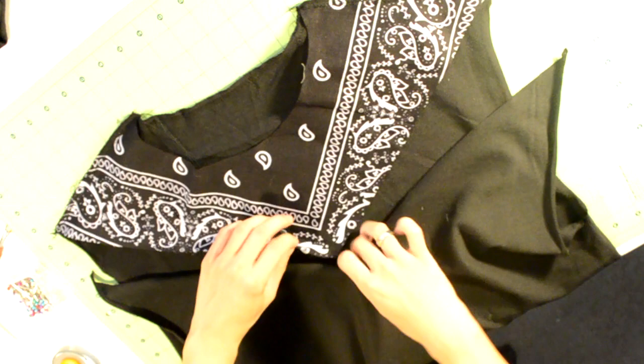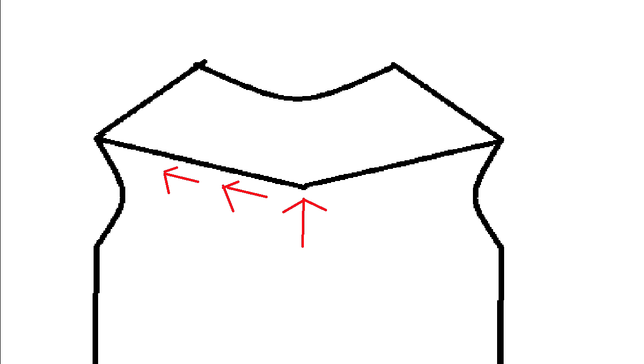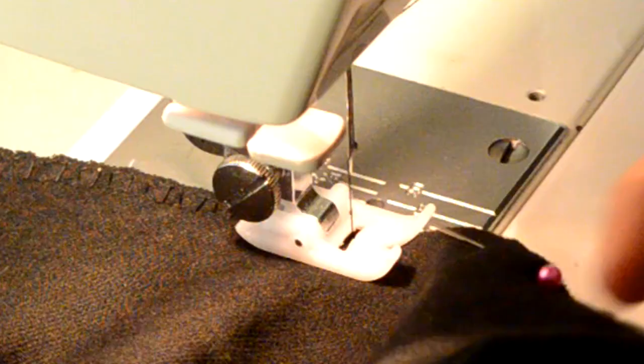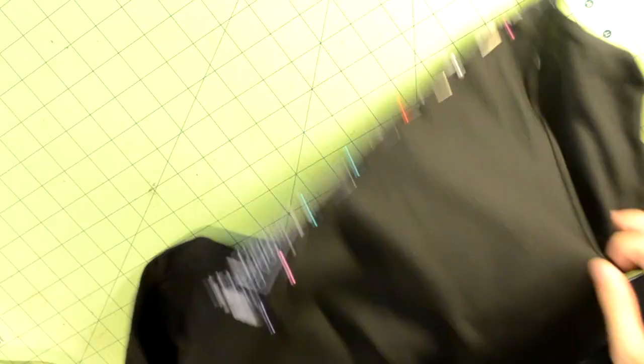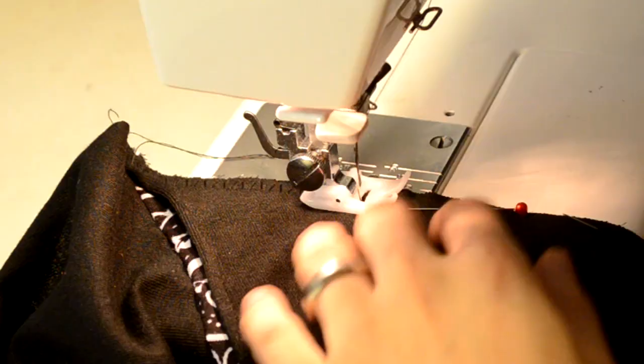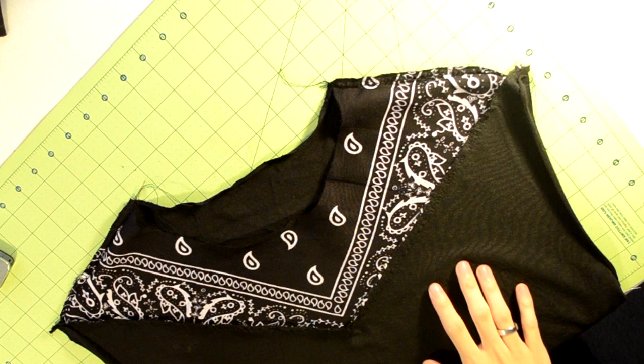This may seem a bit intimidating at first, but if you carefully watch and practice yourself it should seem less difficult. Starting from the middle of the V-shape, pick a side and start working towards the edge. Piece the V-shape and the t-shirt together and proceed to pin them. Once you work your way to one of the edges, take it to your sewing machine and do a straight stitch along the pinned area. Right after you finish one side, repeat the same process for the other side — carefully face the two fabrics together, pin them, go back to your sewing machine, and straight stitch the other side. Start and end with a back stitch.